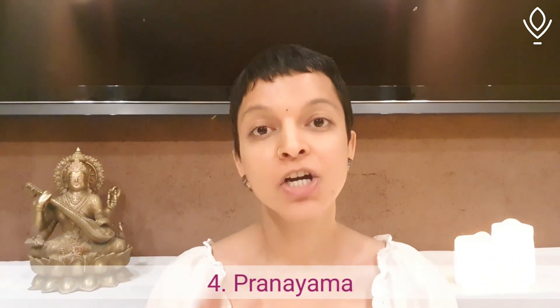A must-do is Pranayama — controlled breath work. Nice long inhalations, holds, and exhalations. I have some videos uploaded on my YouTube channel, so go have a look. Or if you have access to anything else, please go practice this beautiful practice of Pranayama — the controlling of your Prana, which is the energy, the life force that runs through you. Whenever the immunity goes down, the life force also goes down, so make sure with Pranayama practice you build it up again.